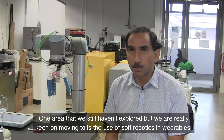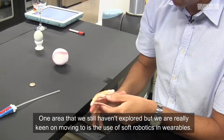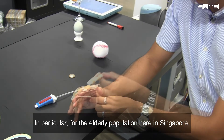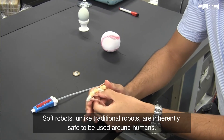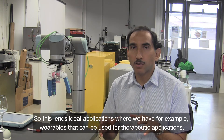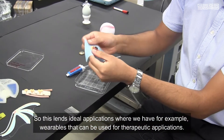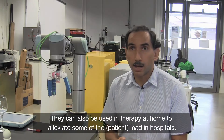One area that we still haven't explored but we are really keen on moving to is the use of soft robotics in wearables, in particular for the elderly population here in Singapore. Soft robots, unlike traditional robots, are inherently safe to be used around humans. This lends to ideal applications such as wearables that can be used for therapeutic applications, for example for joint care or posture care.